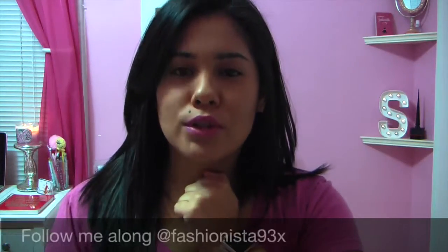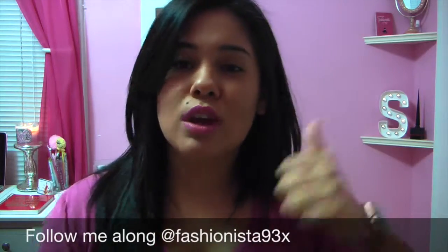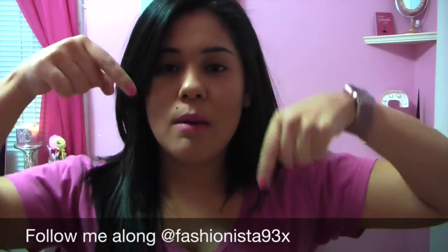Thank you so much guys for watching the video! I hope you guys enjoyed it and found it useful. If you didn't know how to clean your brushes before, now you do! Without further ado, thank you guys for watching. Don't forget to like the video and comment down below for any questions or suggestions.